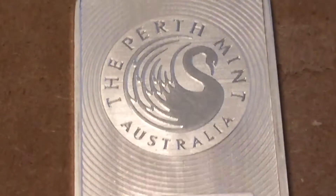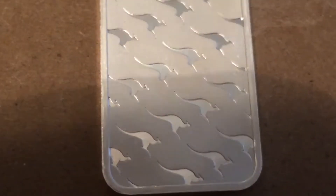My bar is from Australia. It has a swan in the front, and then in the back it has cute little kangaroos, and it still looks nice. I really like the design.